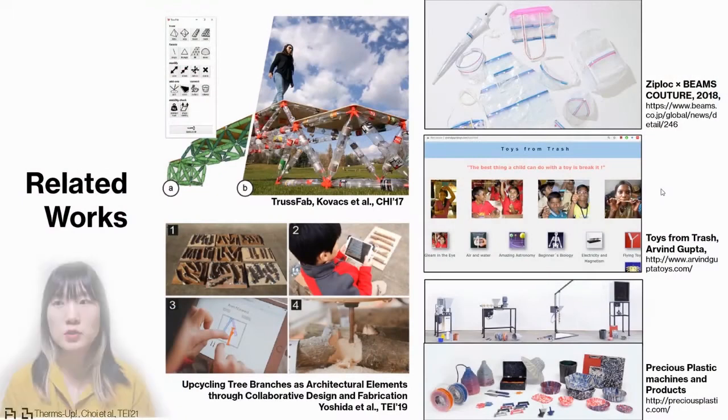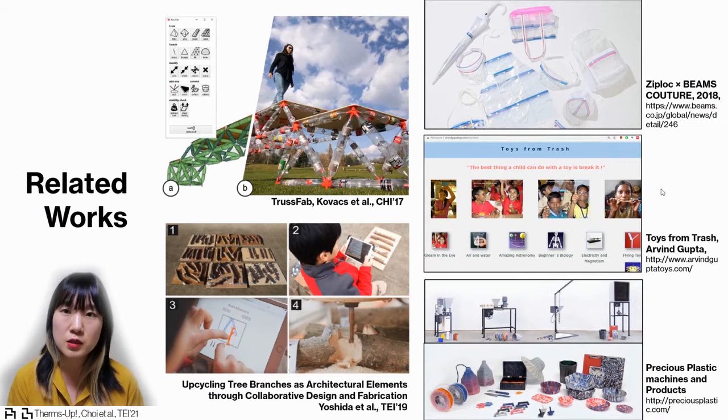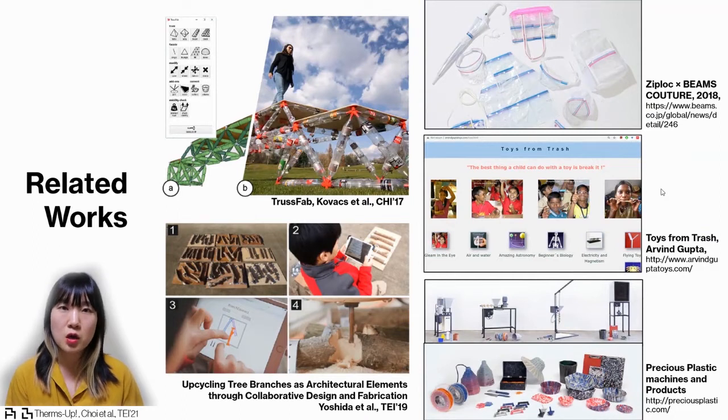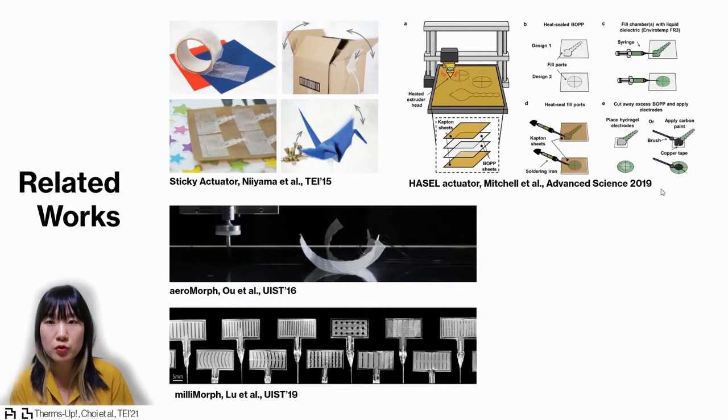Repurposing wasted material has been explored in the HCI community using plastic bottles, 3D wrenches, and so on. The fashion industry and 3D printing industry have also been exploring and putting much effort into upcycling plastic materials. To be more specific about fabricating inflatables, Sticky Actuators, Aeromorph, and Millimorph have been utilizing CNC tools or robotic manipulated machines.